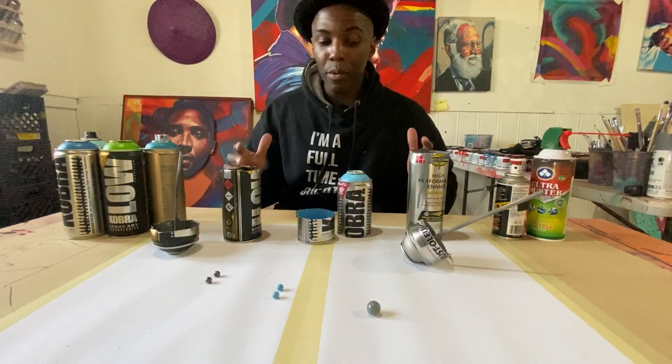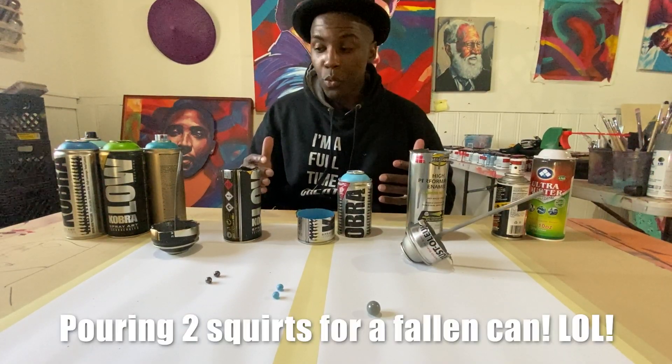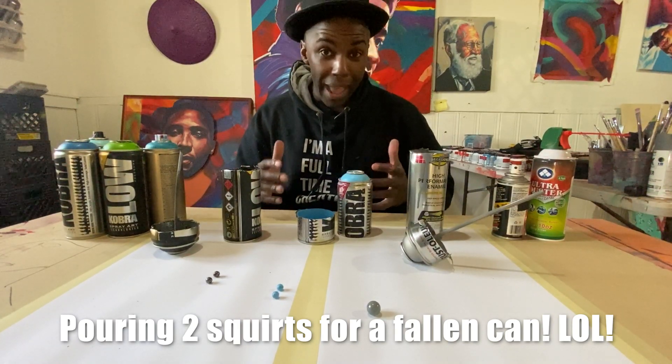We're back at the table and I had a lot of fun actually cutting open the cans. We actually lost one — rest in peace that one. Now we're back.